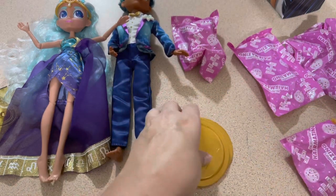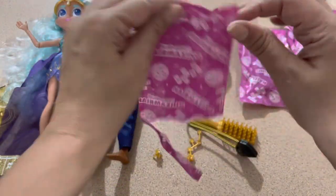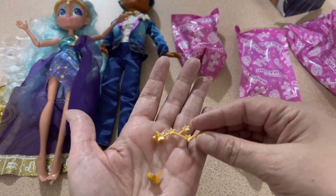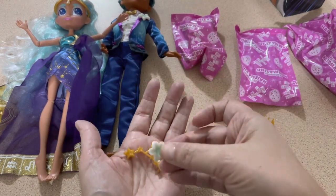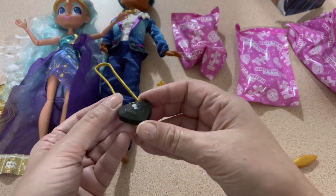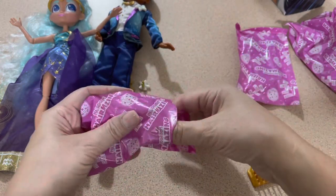We've got some accessories - how cool! Earrings - they look like stars. Another earring. Oh my god, look - this is her corsage for her wrist! Cool. A brush, and then her bag - it's like a diamond, a black heart. That's cool. It doesn't open but it's heavy. So that's the bag. We need shoes.